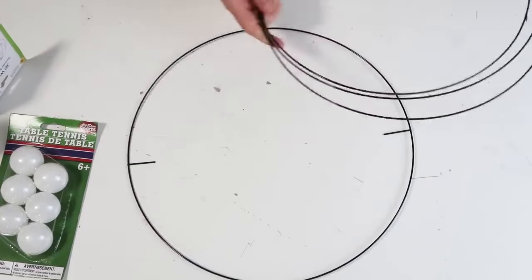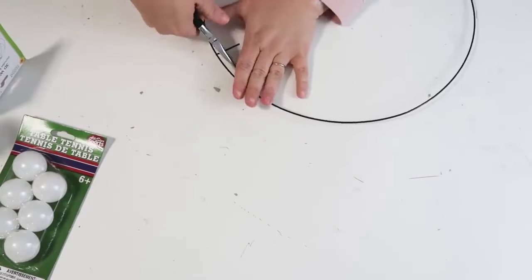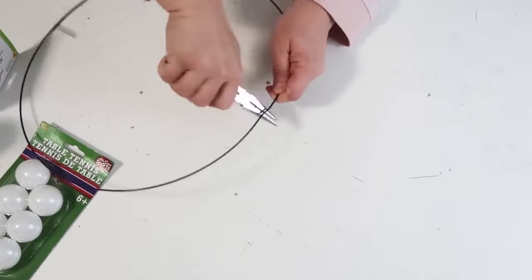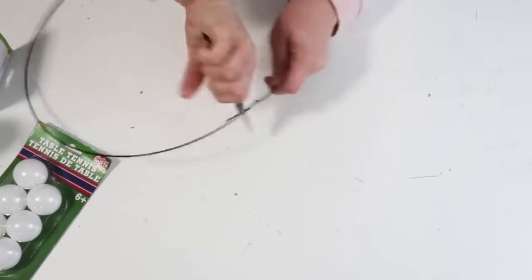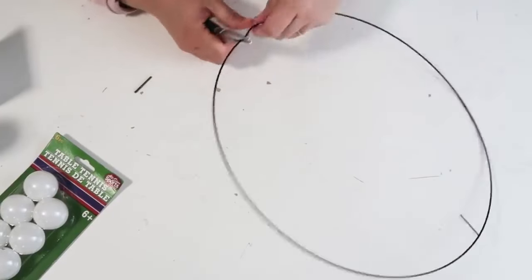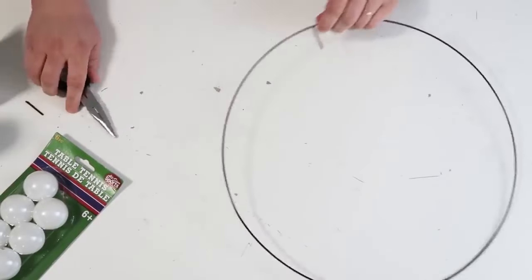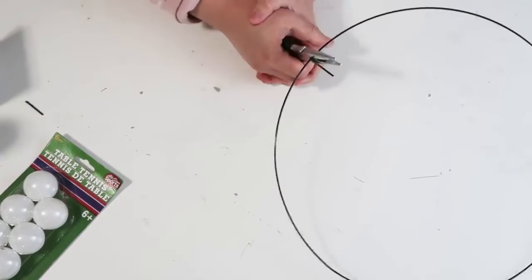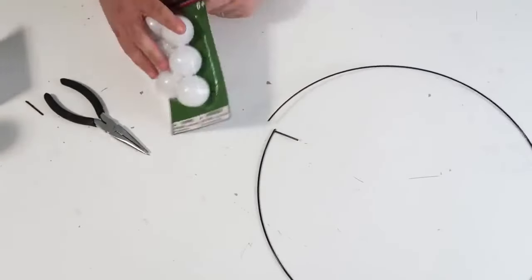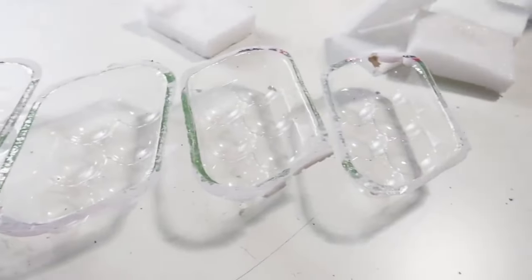We're going to take off these three extra rings and save them for another project. There are two wires pointing in — we're going to pop one off by wiggling it back and forth, and keep the other one because towards the end we'll use it to bring the wire form back together. Smooth the top back into a round shape, then cut the bottom so we can thread on all of our ping pong balls. You're going to need four packs of these.